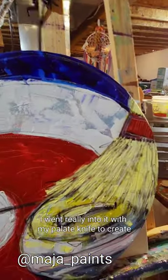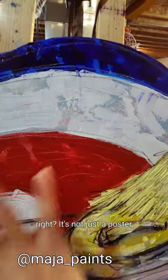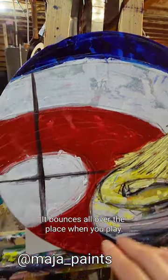I went really into it with my palette knife to create dimension, because this is ice, right? It's not just a poster, it's not just flat white. There's light reflecting from the top of the curling rink - it bounces all over the place when you play.